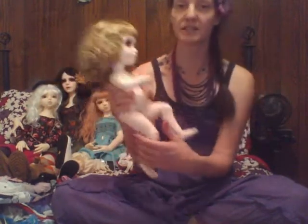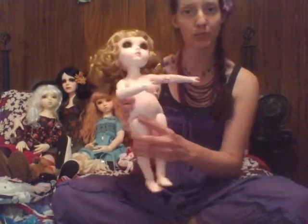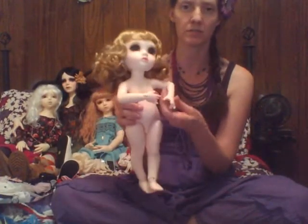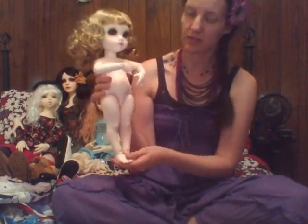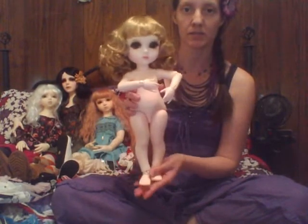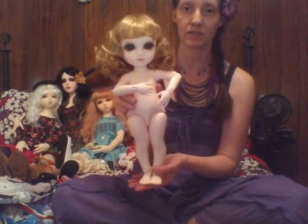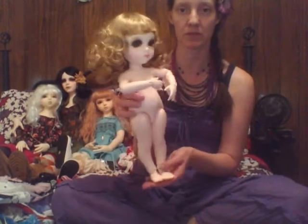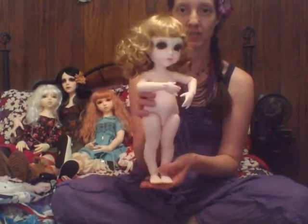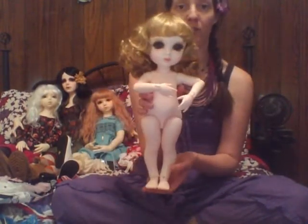She is about the size of the Disney toddler princess dolls, or they call them the Disney Animator dolls. I was told that clothing people are making for those dolls will fit the Mokushura. I am going to start making some of those as well, and altering some other doll patterns that I have, trying to get some cute little outfits to make for her — and probably eventually sell.